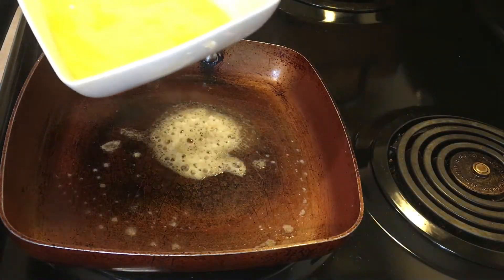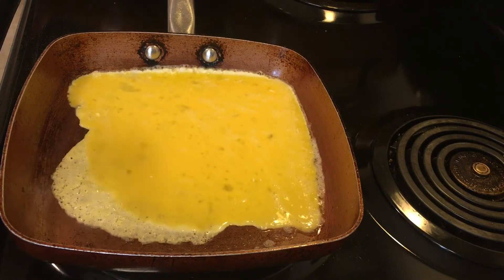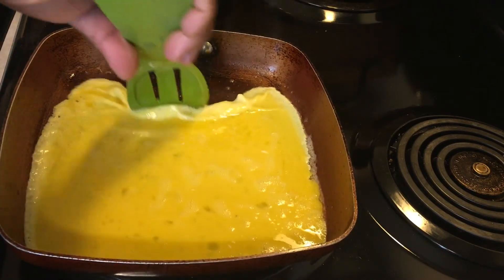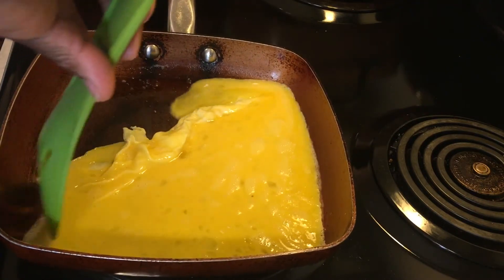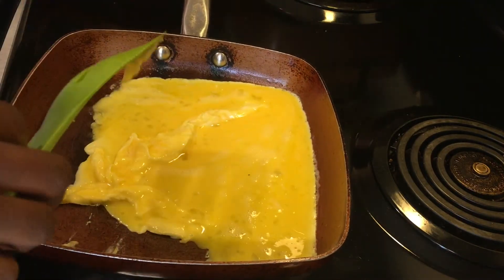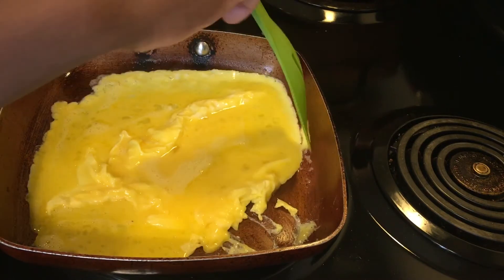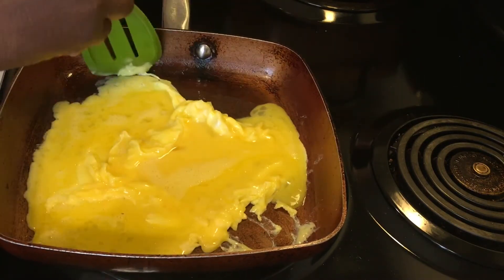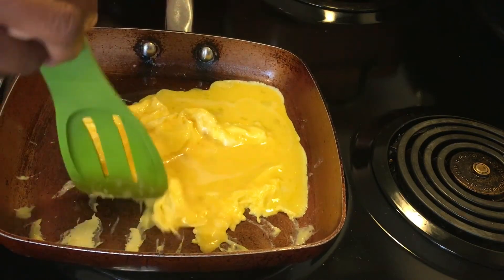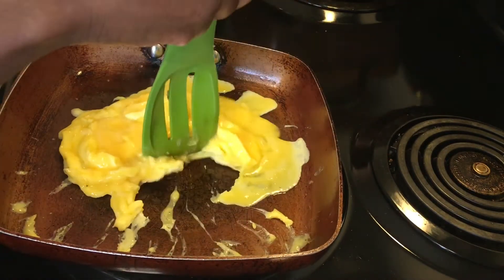After the pan is ready, pour in the liquid egg. Once you do that, let it start to cook, then pull the cooked sides toward the center of the pan so the uncooked liquid moves to the outer edges. The egg starts cooking from the corners — just keep pulling the cooked part inward so the uncooked part moves out. That's how you end up with fluffy scrambled eggs versus flat crumbled ones.